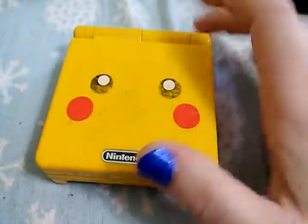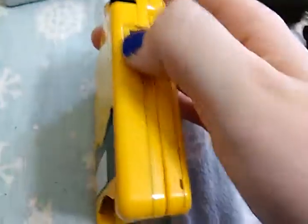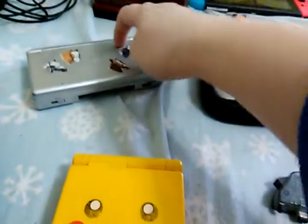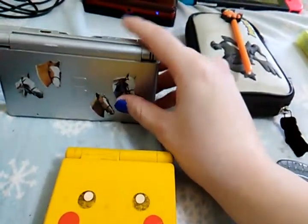Apparently these are super rare, from what I've heard. And I was like, wait, nobody else owns one? Mine is still in extremely good working condition. That's the volume. Both of my triggers still work, which is surprising because the triggers on here are kind of iffy.